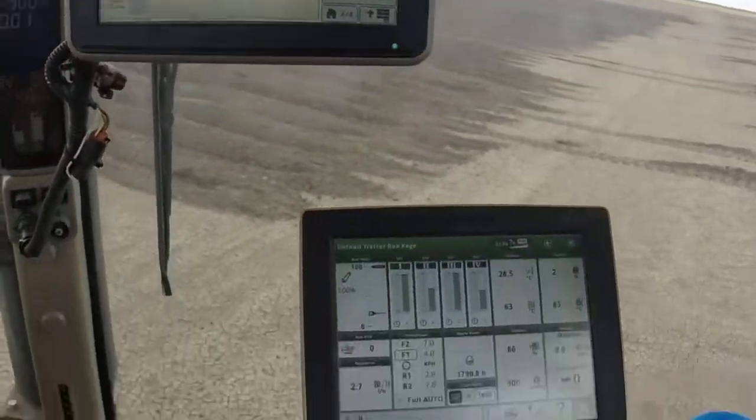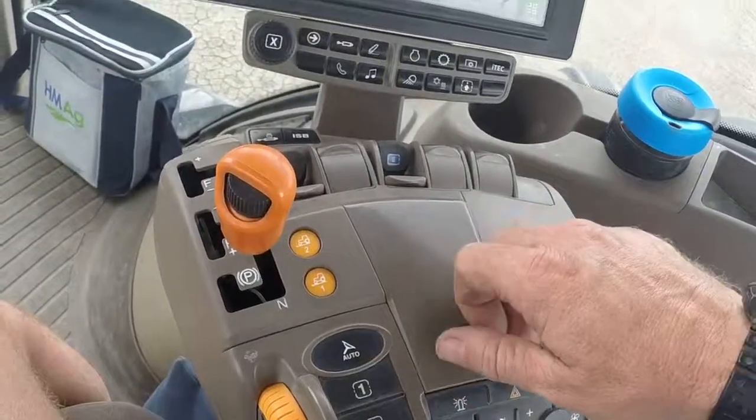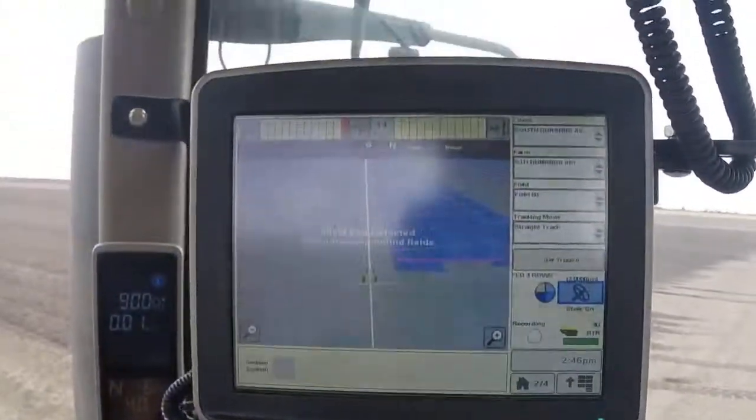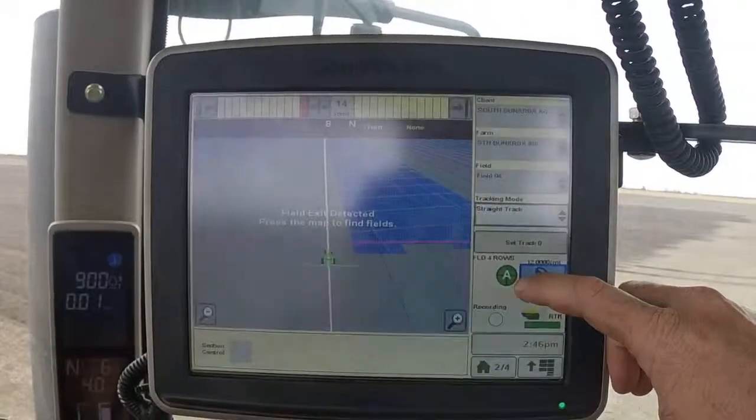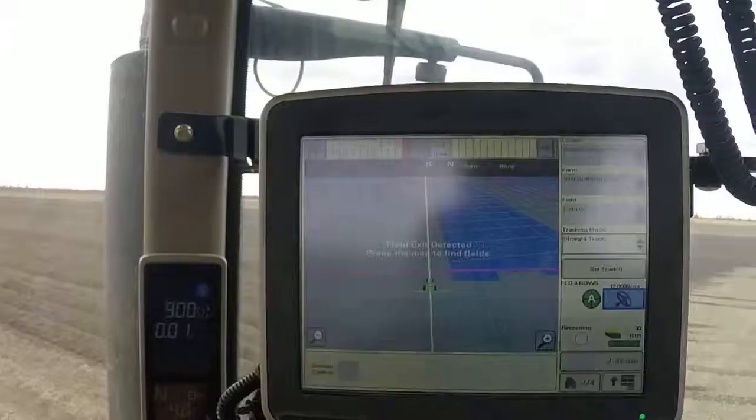Then we click the Resume button — in this case it's the Auto button on this tractor. When you click on that, the little pie chart will be filled with all four quarters and an A will come on, and we'll be away.